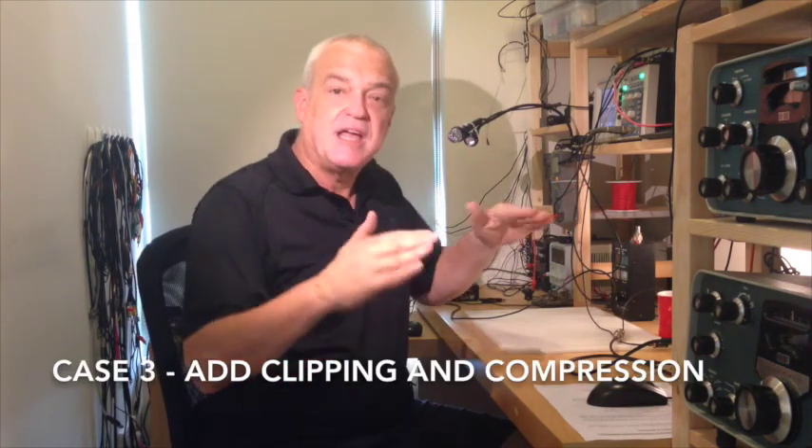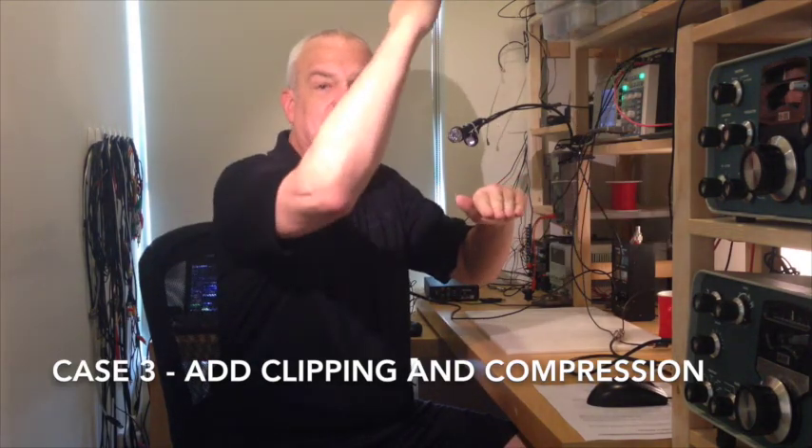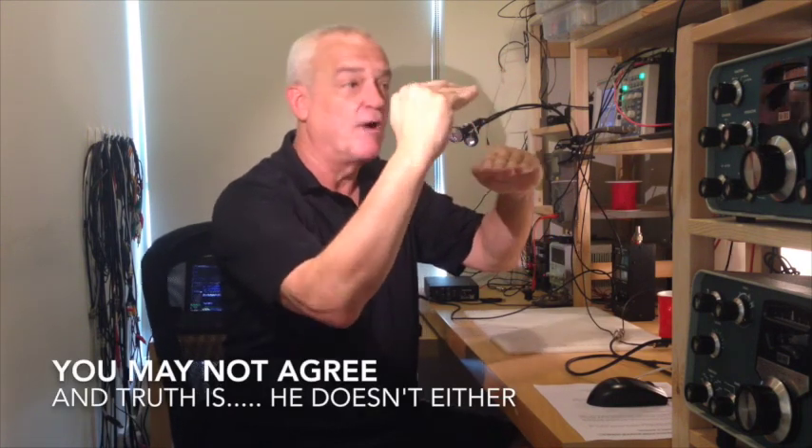Test case number three: we're going to add clipping and compression to the equalized signal — reducing the overall peaks and bringing up and compressing the intelligence in the voice. At that point, we will have what I consider to be the optimum sound: as close to one watt as we can get without splattering, a very high average power level, and a nice even frequency response across the entire passband. So with that, let's go.